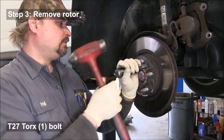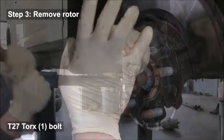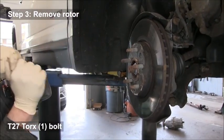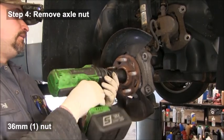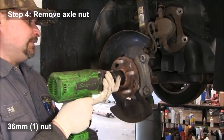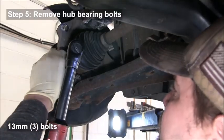Next, remove the rotor — there is a 27 Torx bolt in there. Then remove the axle nut, which is 36 millimeter. An air tool works great for that.